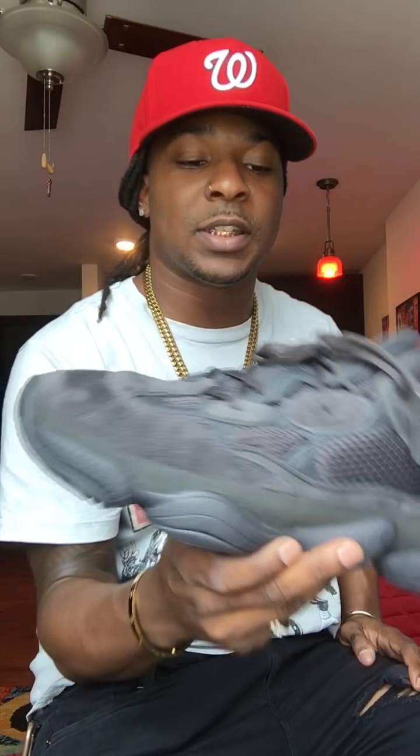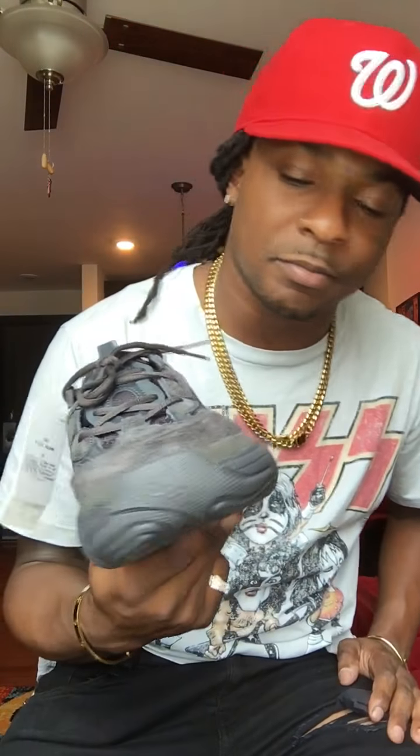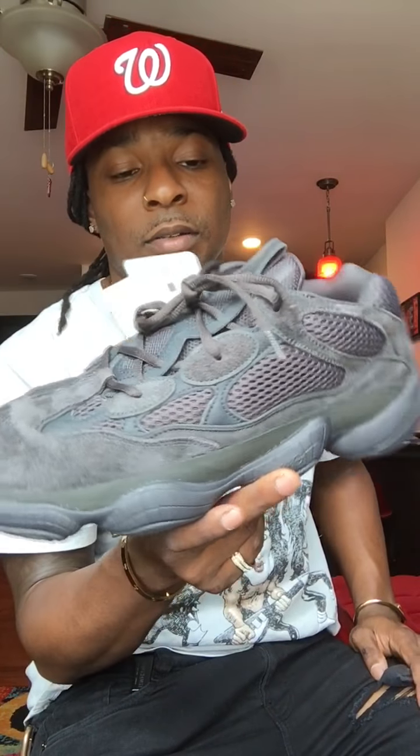This is pretty much an all-around go-to. Retail is $200 and these shouldn't be hard to get still. As for resell, I'm not gonna say it's dead, but nobody's really checking for these. A lot of people trying to resell are gonna be sad when they find out these are still around and available.